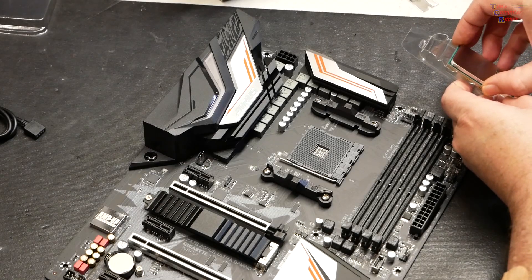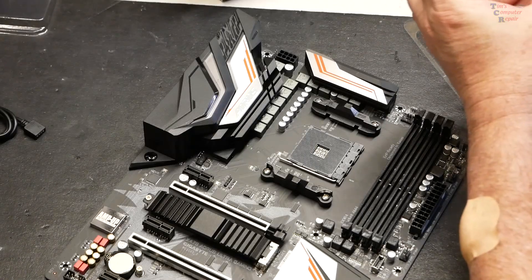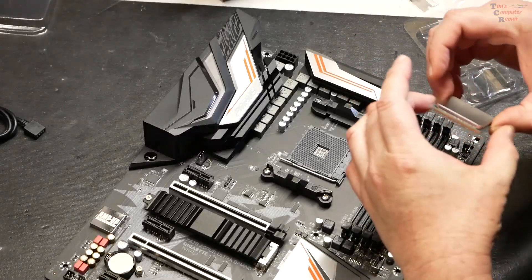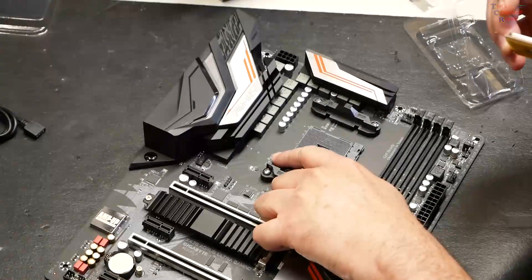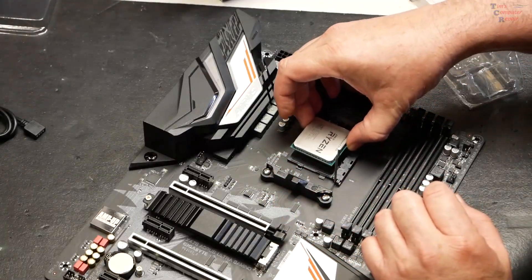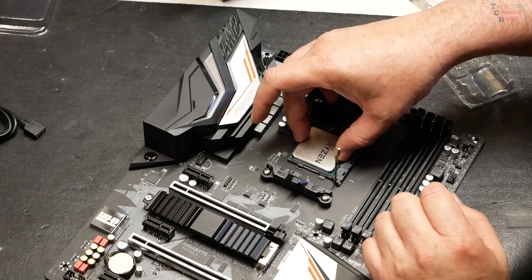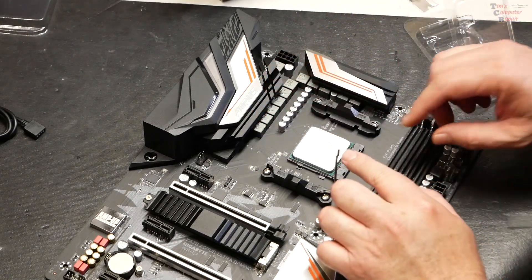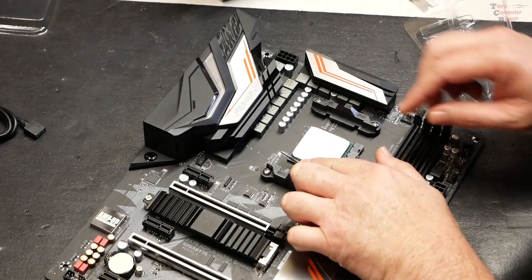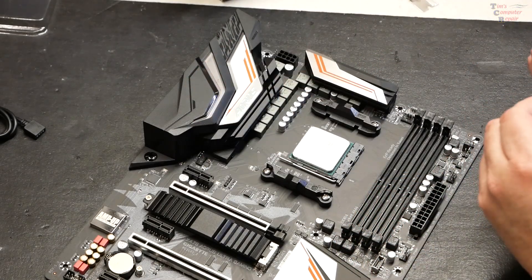You want to be careful — AMD chips have pins on the bottom. Flip it over and give it a quick inspection to be sure everything looks okay and there are no bent pins. Take the lever on the board, flip it up, and drop the processor into place. It falls right in — wiggle it a little bit just to be sure it's in there nicely.